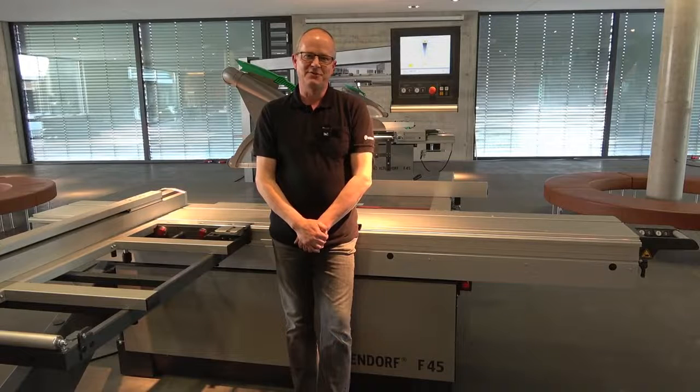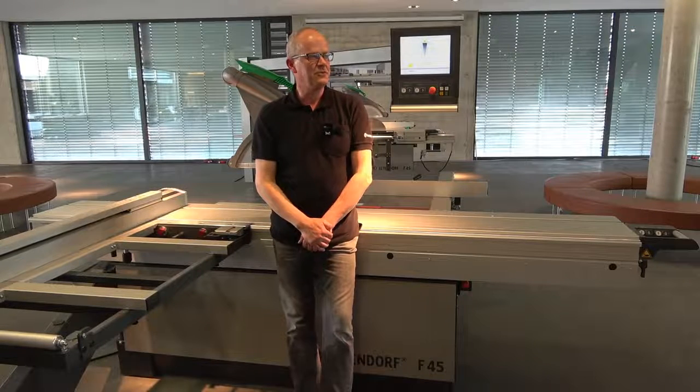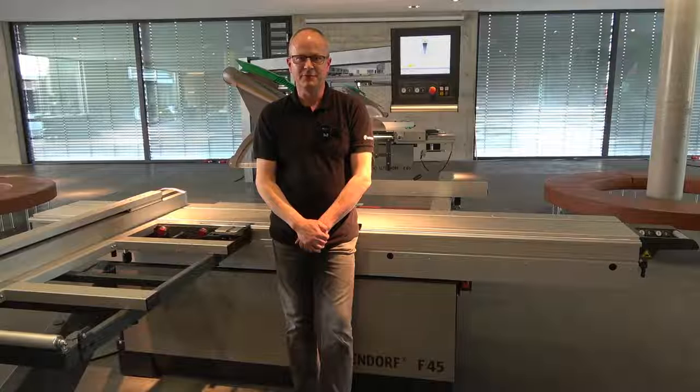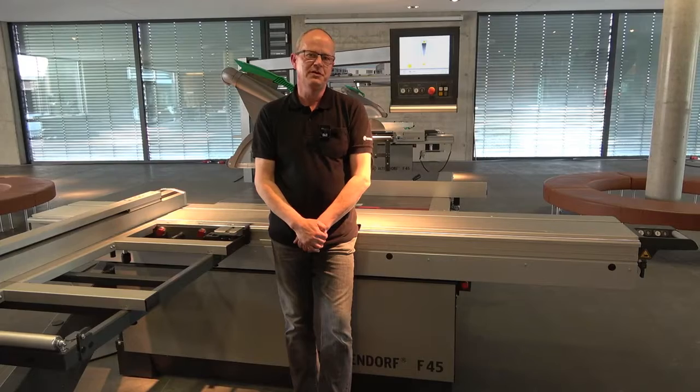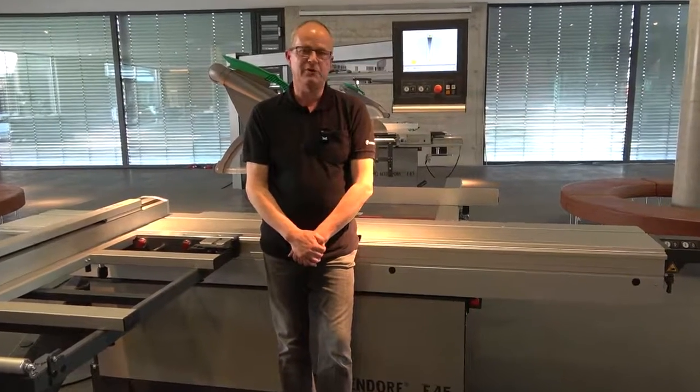Dear Altendorf friends, here from the showroom in Minden, we give you a warm welcome. Today we want to explain to you the F45 Vario Drive.